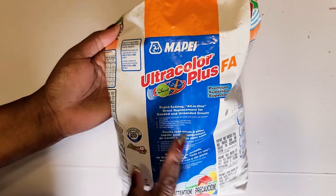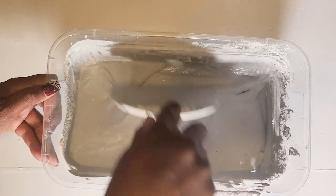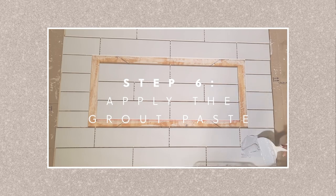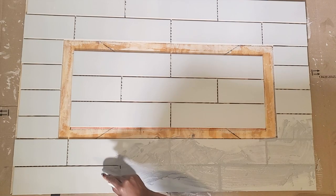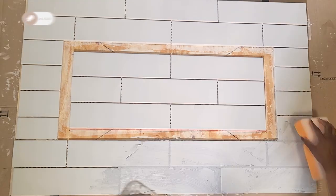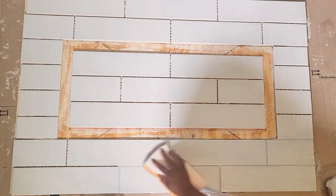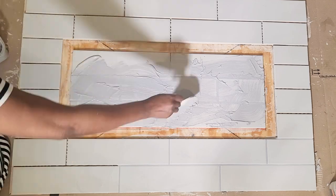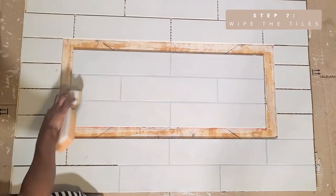For this project I'll be using this premium rapid setting grout. This grout needs to be mixed with water and this is the consistency that I used. Then I grouted a small section at a time and cleaned up as I went along. I continued this all the way around and left it to dry overnight.